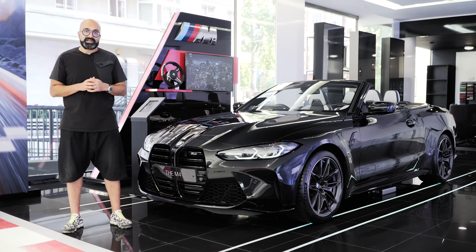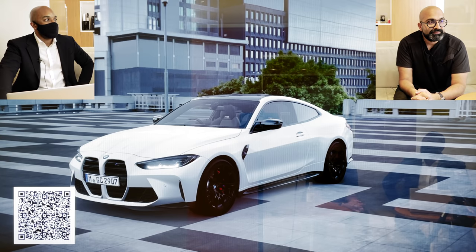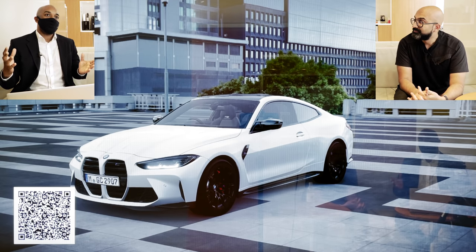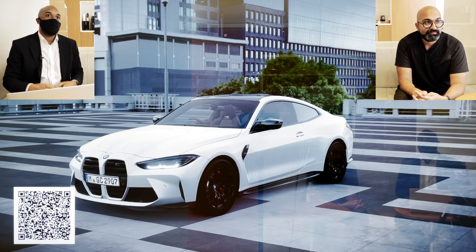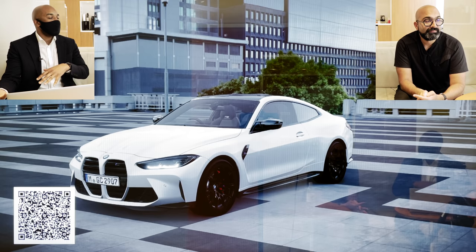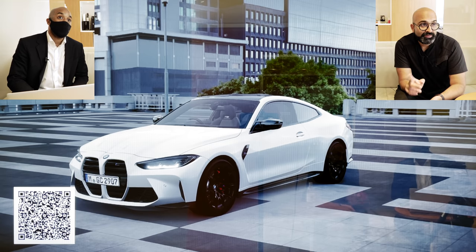So today we're going to be showing you a new tool called EVE, which is the Emotional Virtual Experience. It's a tool to help us design the customer's car using augmented reality, virtual reality, and a screen which we're going to be showing you here in a minute. We can show the different angles of the car, go into the interior, and really give you an all-around experience of how your car will eventually look.